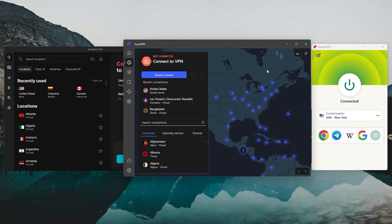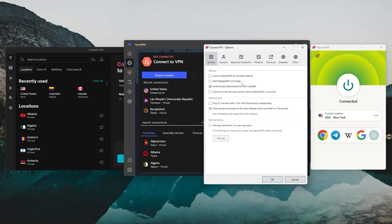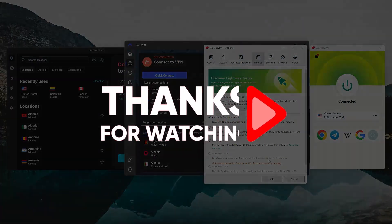If you've got any questions or need help picking the right VPN, please leave a comment below as I love getting to answer as many of those as I can. And if you enjoyed this video, a thumbs up is always appreciated. Thanks so much for watching, and I'll look forward to seeing you in the next video.